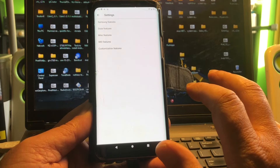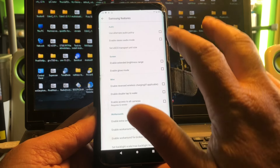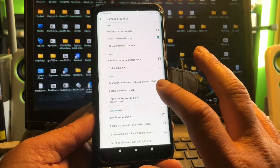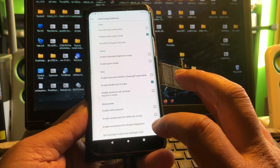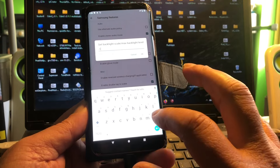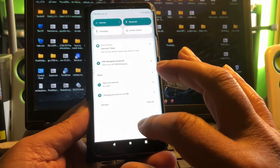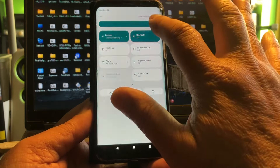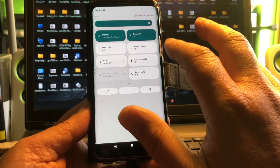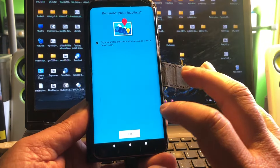There are the phh-treble settings and we can go to Samsung features. Enable stereo audio mode for instance, double tap to wake, and set backlight scale max brightness level — I would set that to minus three. Okay, so it's now set — let's see if the camera works.